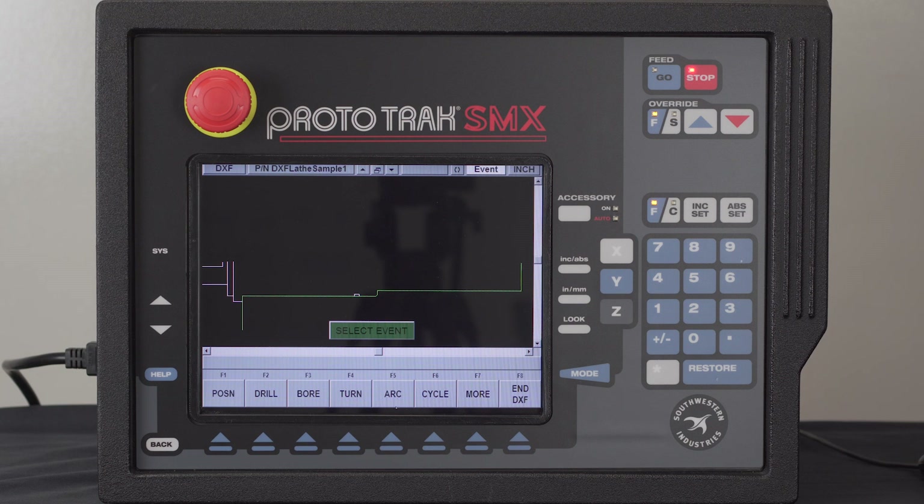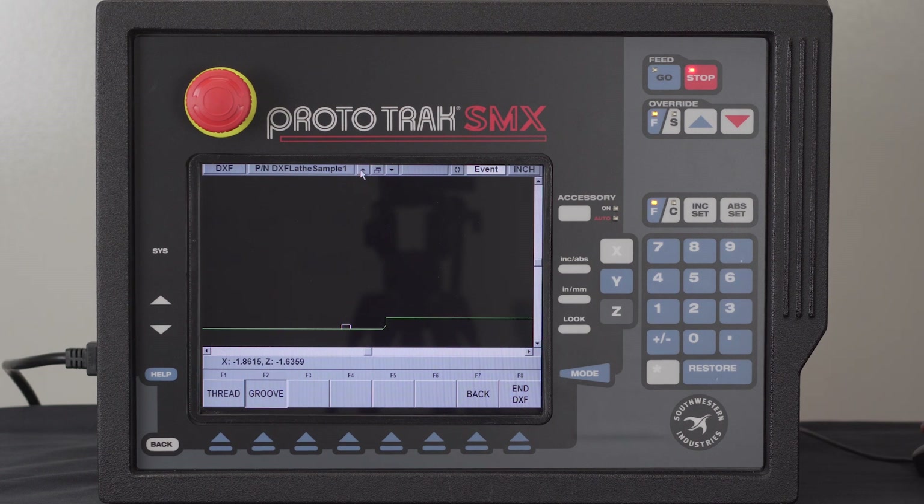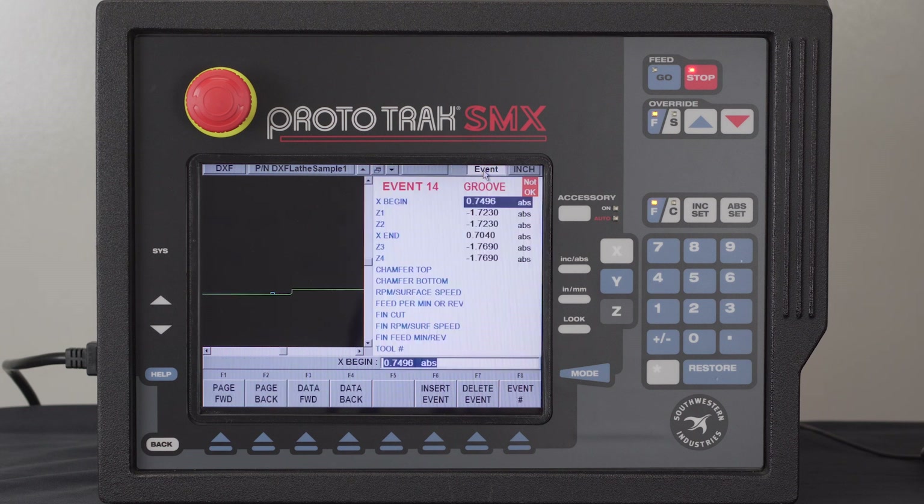It says what do I want to do next, and what I want to do is make a groove. You'll notice groove isn't here, so I'm going to hit More. My groove is actually on the second page, so I go to my groove here. And then to see this better, I'm going to zoom up a little. I'm going to click on the three pieces of the groove — one, two, three — click at the top. It says tell me about the groove.